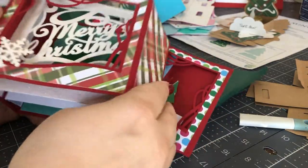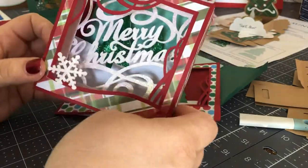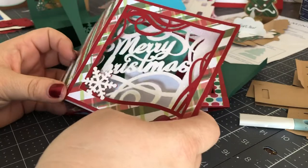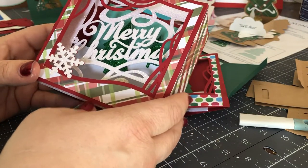Hi everyone, it's Rita from Miss Rita to the Rescue. How are you? It's a Saturday after Christmas and I'm just kind of taking it easy in my craft room on the porch.